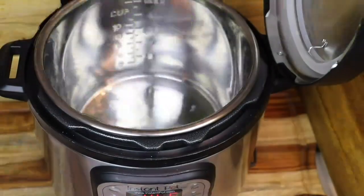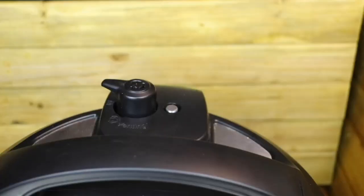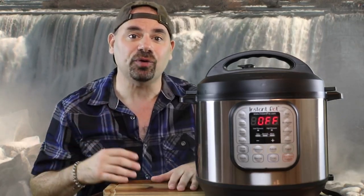Hi! So you want to see the Instant Pot water test? Okay, here it is. Done! Now you're a pro!